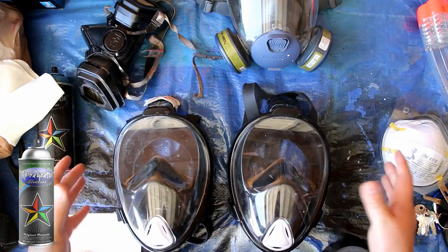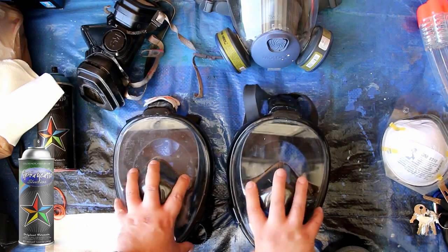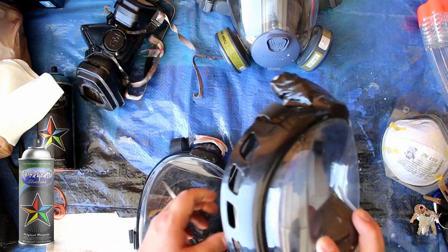Hopefully you guys can find some of these — you can still definitely find them on Amazon. Find some of these, find some duct tape, some material that you can put a nice little filter on, and try these on.